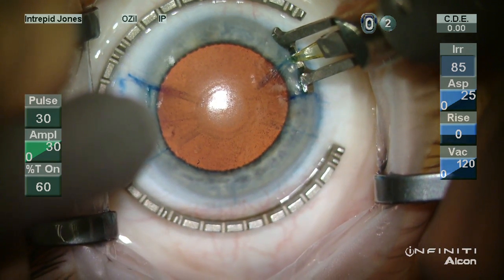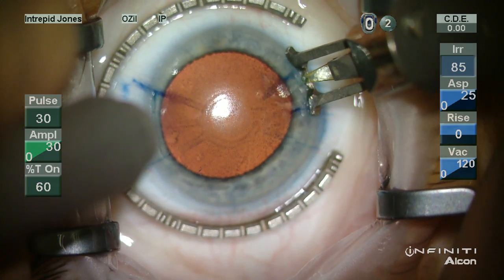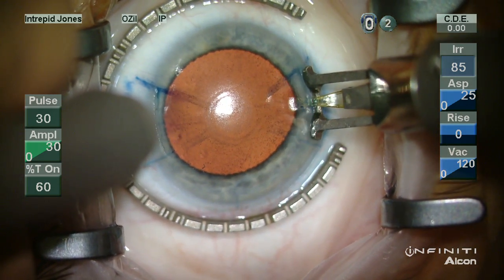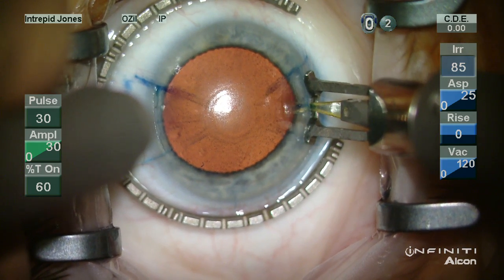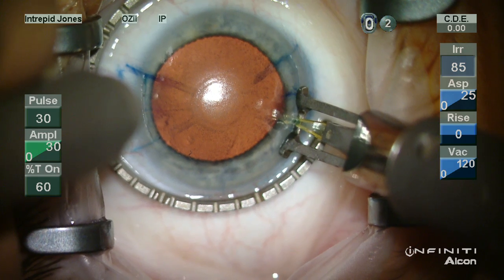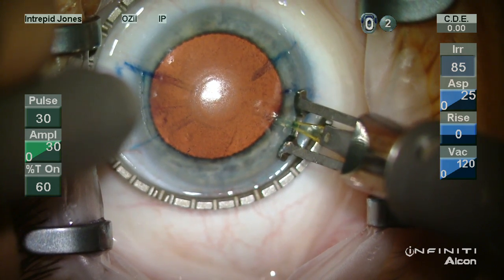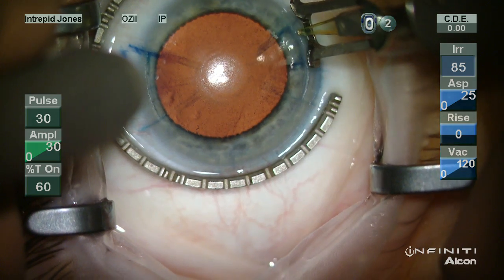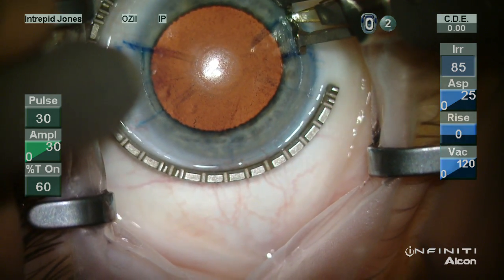Once again you plunge the blade in, drawing the blade towards the surgeon with a slight rotational movement. I tend to find that the epithelium is usually loose on one side and not both, although this can occur on both sides, so it's good to be aware of this potential issue.